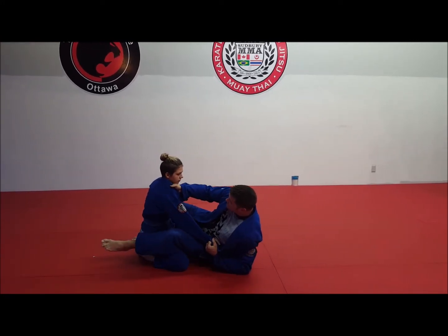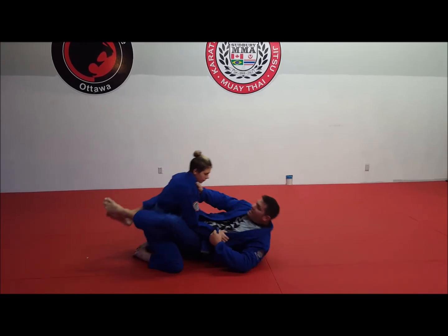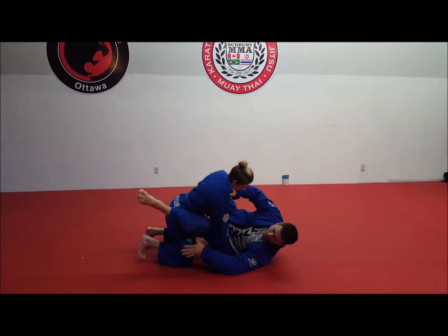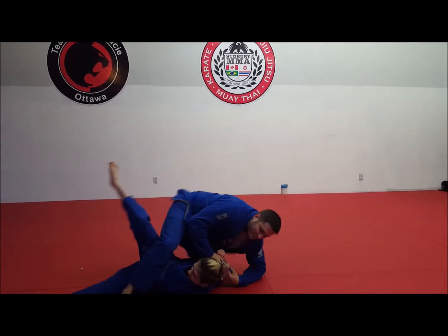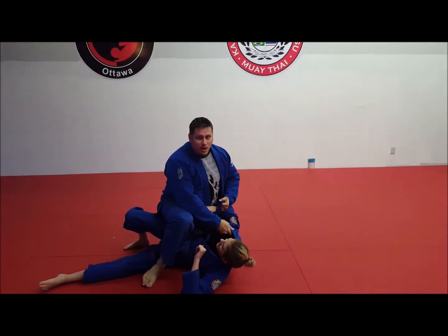However, if I can be in this position here, and as she comes up and her weight is off of her butt and basically on her knees, it's in that position where that technique is best applied.